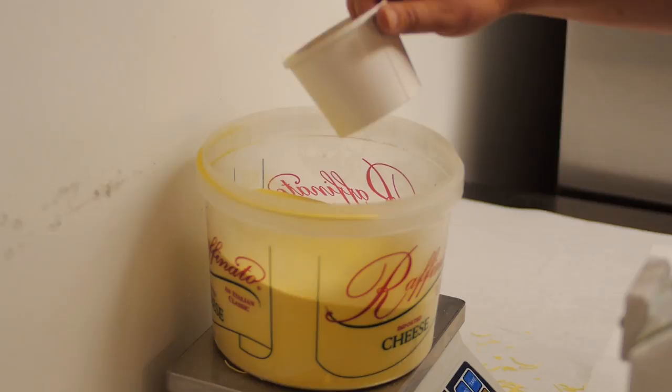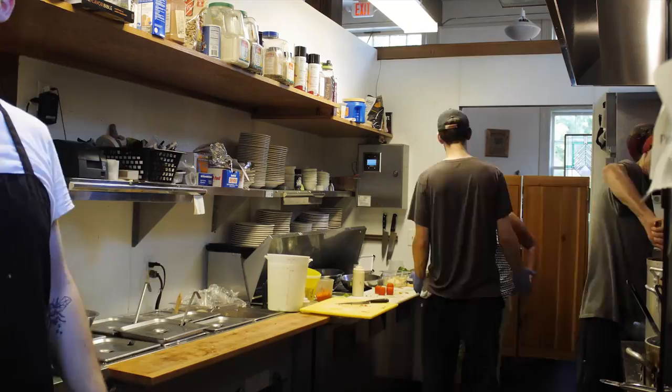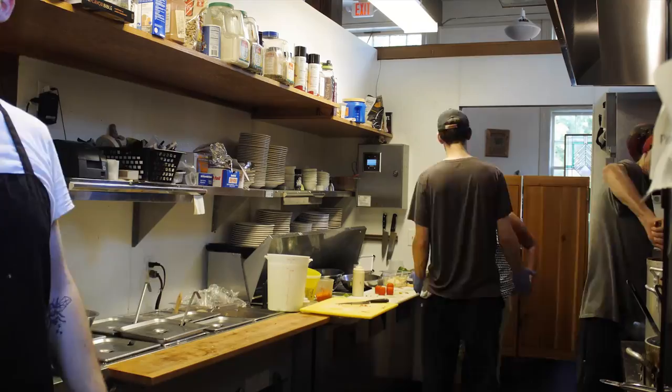We're here at the kitchen of Chiesa early in the morning to watch them make homemade pasta that they'll serve tonight for dinner. We're going to watch and make some angel hair pasta. After making pasta all morning...